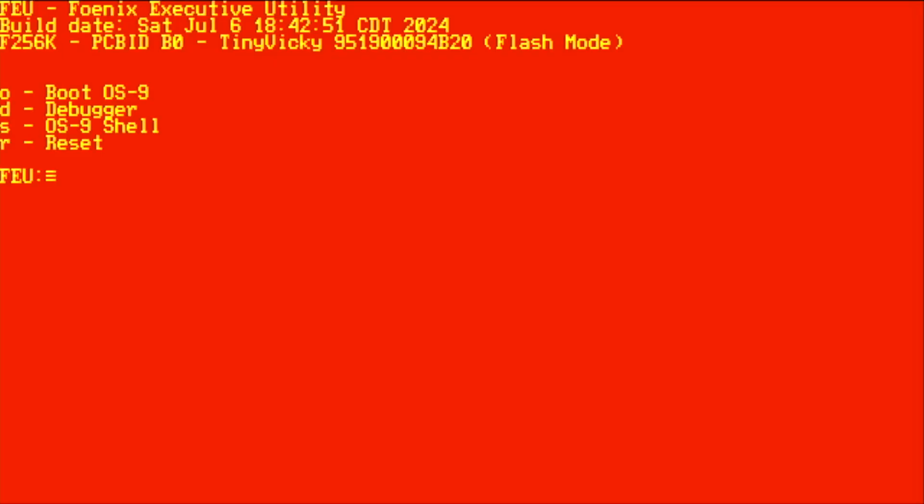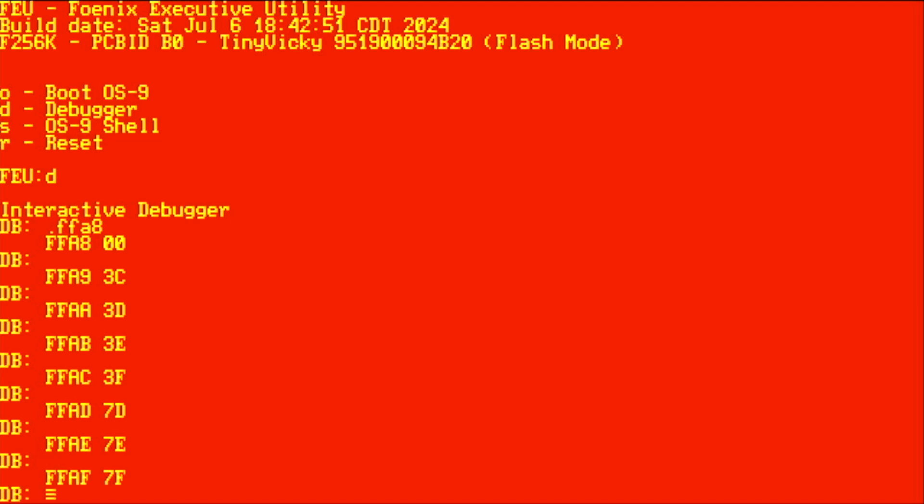I'm going to power up my F256K. When I powered it up I didn't have anything in the cartridge or the SD card slot, so it came up into the full menu. I'm going to hit D for the debugger and explore some memory locations to confirm what I talked about in the previous slides. I'll start by looking at the DAT blocks in FFA8. In the debugger you type a period followed by the address to read a value in memory. It shows that FFA8 contains zero — the zero block for that first 8K of the 64K address space — and pressing enter advances through the next addresses. The values are congruent with what I mentioned in the slides, and this is set up by the trampoline code.